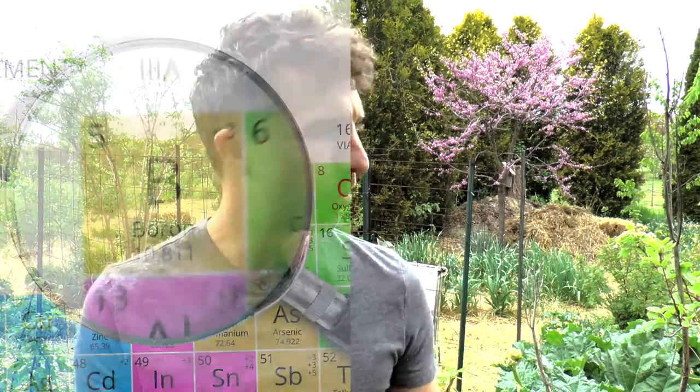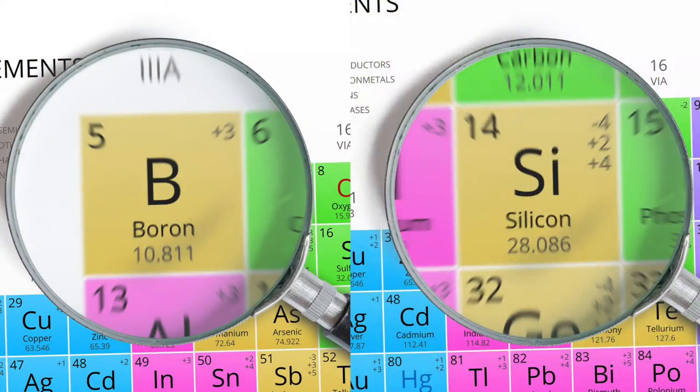There are dozens of micronutrients that your plants need to be optimally healthy — things like boron and silicon and many others. Your soil has at least a little bit of each of these micronutrients, but odds are that it will benefit from having a little more of many of them.